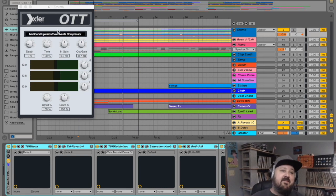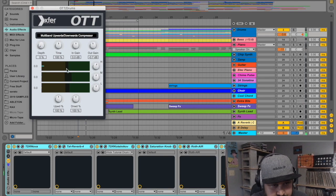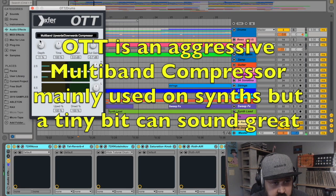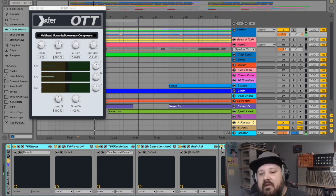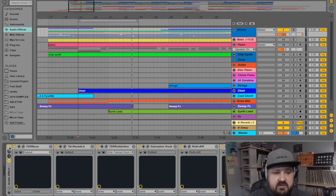Next we have good old OTT from Xfer Records. I'm only using this at nine percent on this drum bus. Let me turn it down to zero, hit play, and bring it up. It just kind of opens it up even a little bit more — it gives the sound a stretchy, elastic, bouncy kind of quality. Let's listen to the whole chain deactivated versus activated.